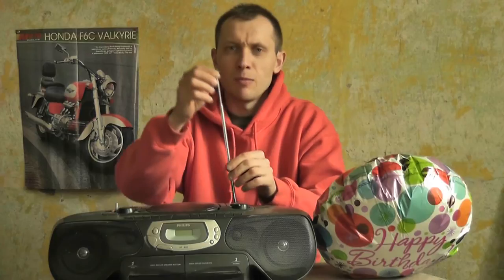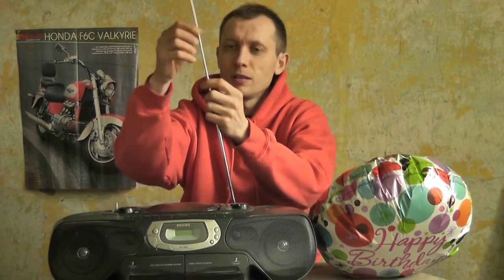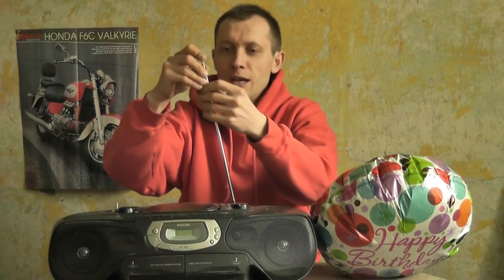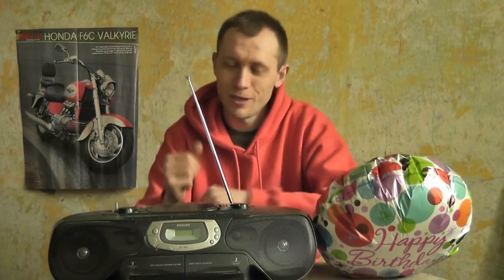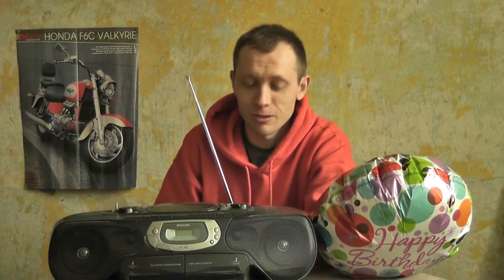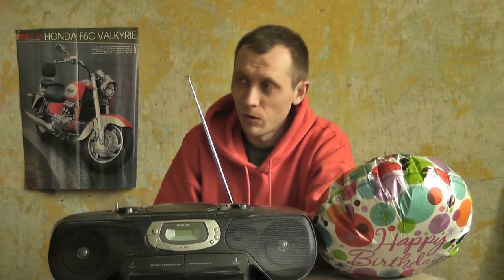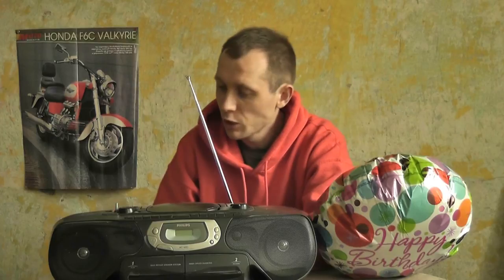My antenna is 5-telescope. Normally it was on 3. Why didn't I turn it off? Because I couldn't find my radio station which I often hear. And it helped me to get more radio stations from the tuner.